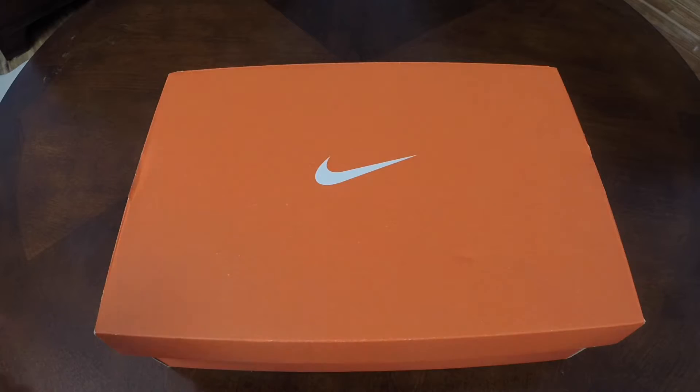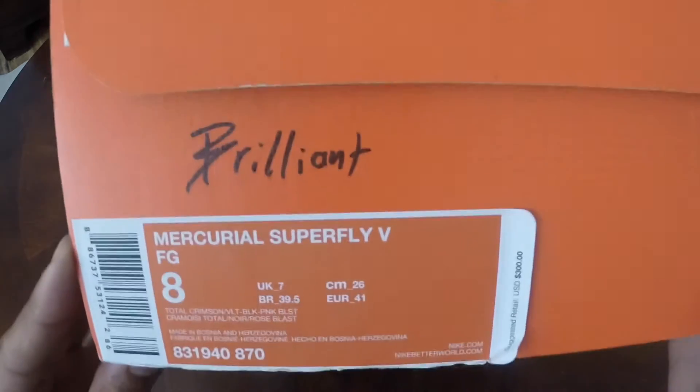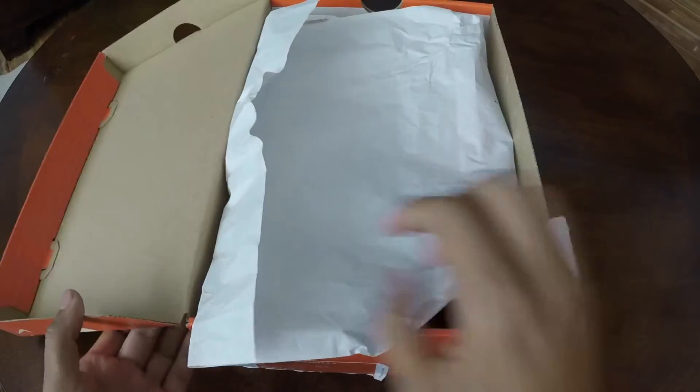Hey guys, it's Pancho from Footy Insight bringing you the new and improved Mercurial Superfly 5 from Nike. Let's get these out of the box so you can check them out.